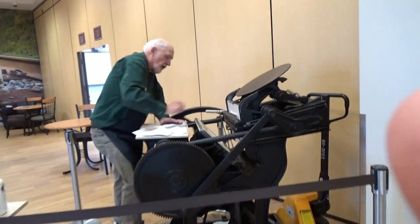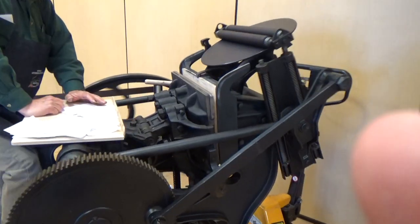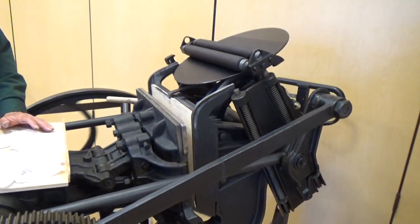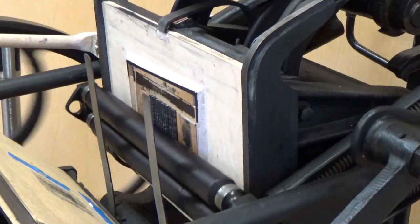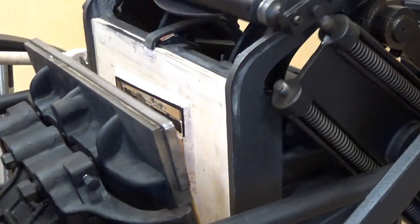So there are places, even in Edmonton, that actually do use letterpress printing to do special things like wedding invitations.